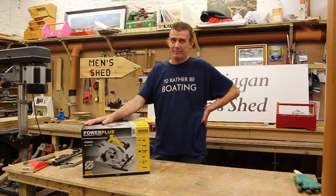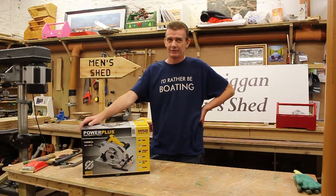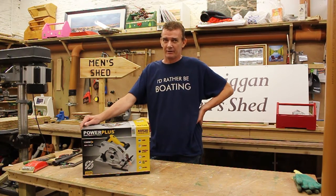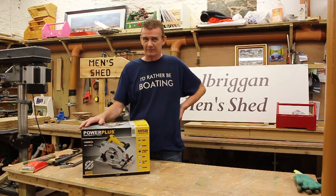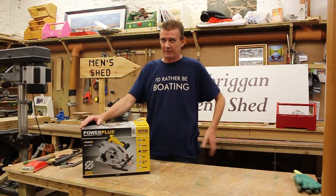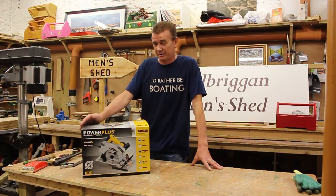PowerClose has been established in mainland Europe for the last 50 years and have recently launched in Ireland. They are aimed at the prosumer DIY market — not quite a Makita, but far better than something you'd pick up in Aldi or Lidl, and better than a Black & Decker.